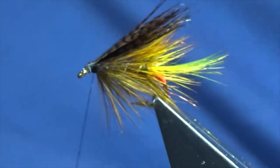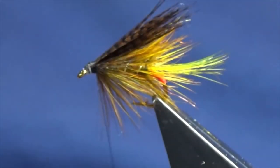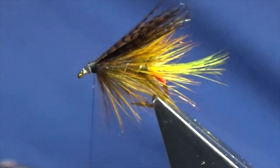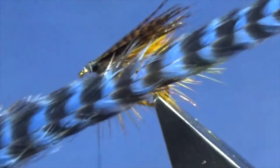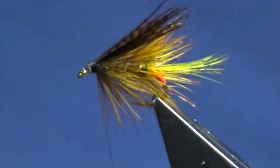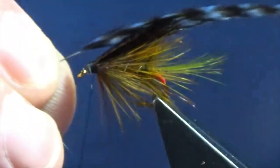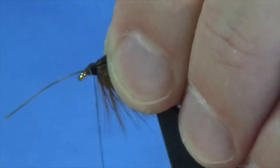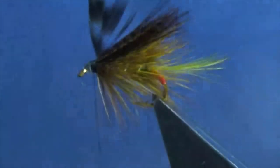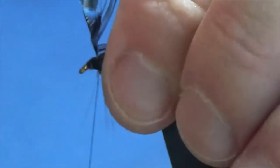Now the hackle at the front is going to be a Metz grizzle hackle that has been dyed blue. Just remove the rubbish at the bottom, strip away some of the fibers to expose the stem. Tie this down at the bottom with nice tight turns to secure it in, then come in and trim away the stem. I'm only looking for two turns of this - the feather is really thick and dense, and I don't have any more room at the head.